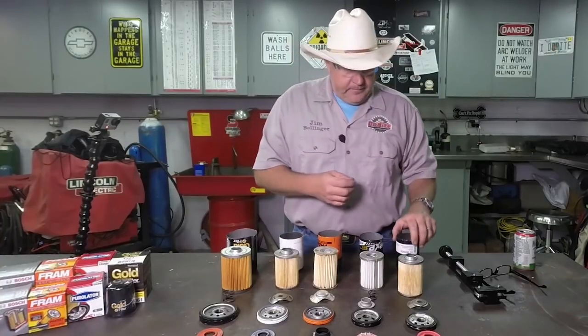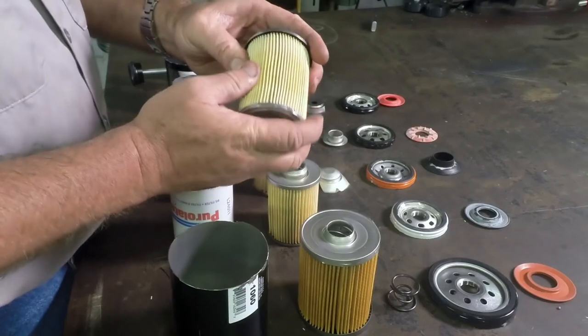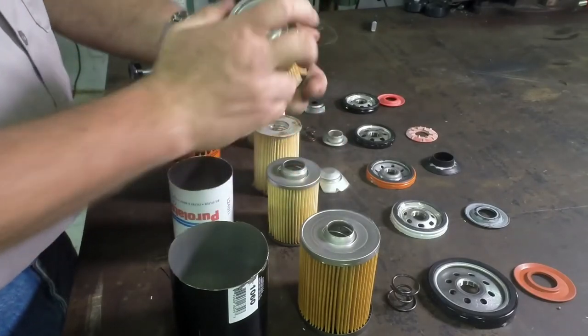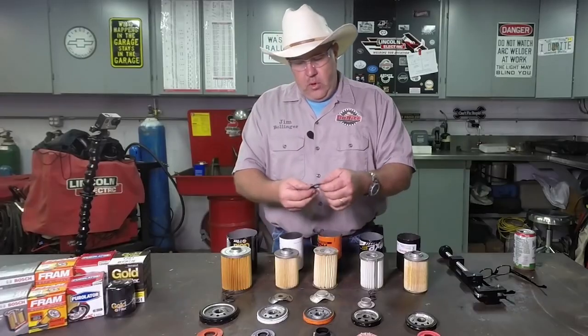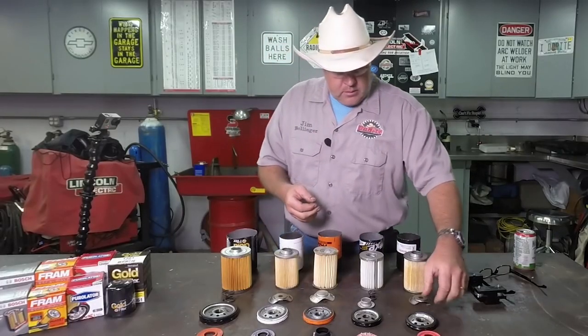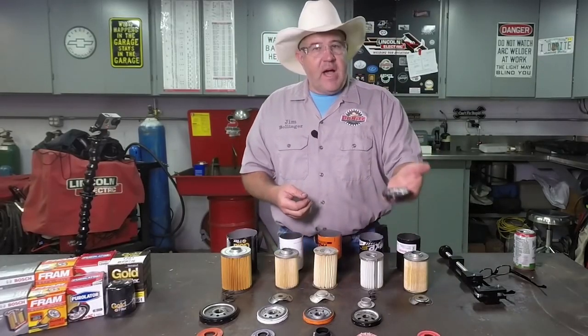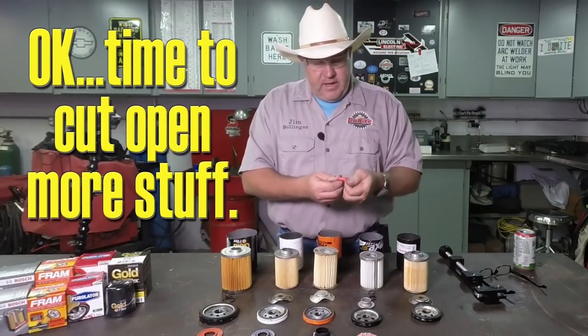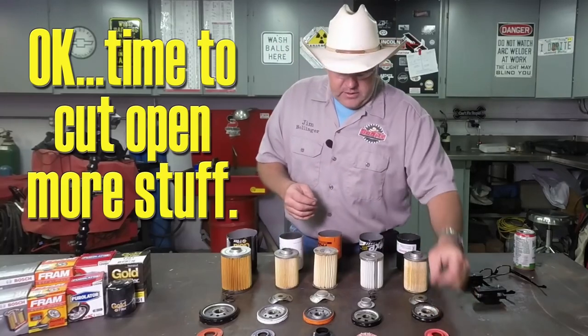The Bosch filter. The filter itself is what I would call an acceptable quality — it's rugged, it's rigid. Typical crapola spring. The base is of high quality, a very thick heavy material, and the anti-drain back valve is of a good quality too.